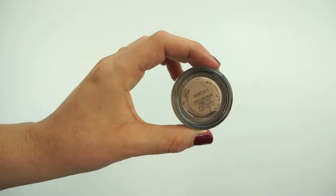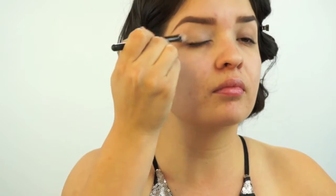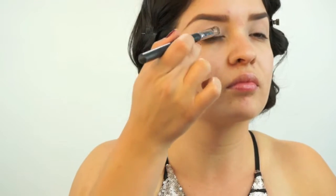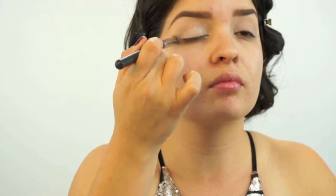Hair is done — let's move on to makeup! We'll start by priming our eyes with Painterly and a flat brush, applying it on the entire eyelid. Then we're going to set that with a white shadow using the NYX Natural palette, just to increase the wear of the eyeshadow.